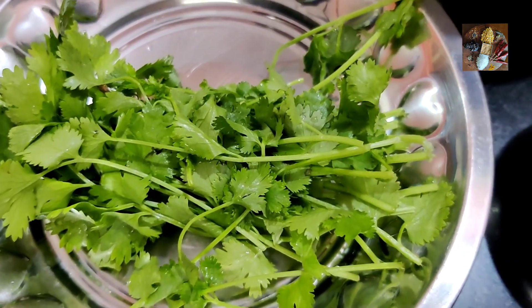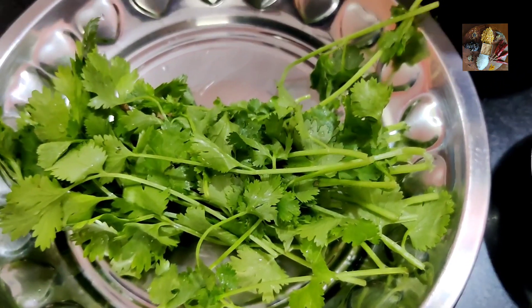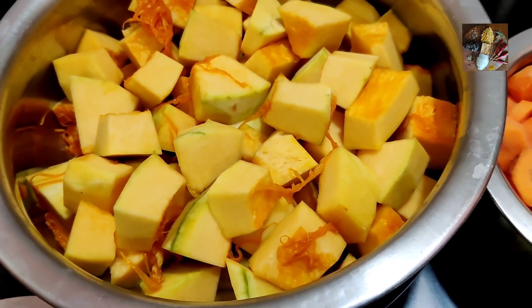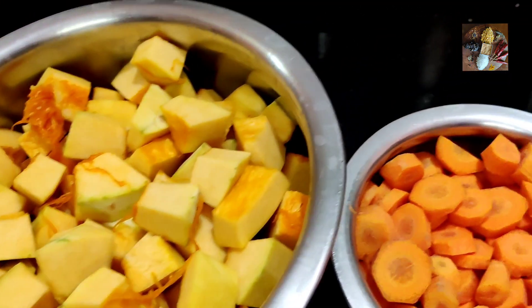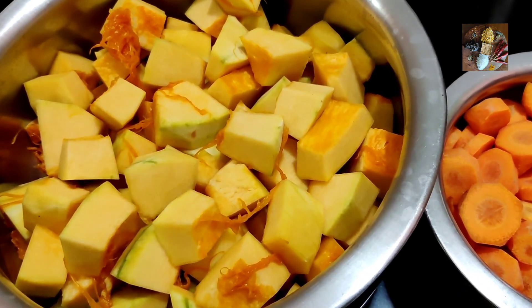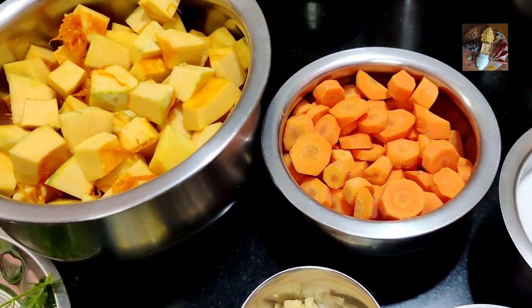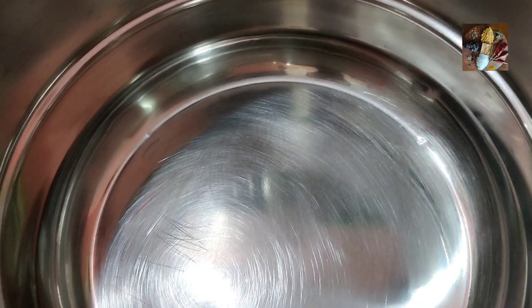Awesome Melina, that was nice! So how do we proceed? After everything is cut and prepared, we will need to heat a big pot or vessel, put some butter in it and get the butter hot. Then we put the onion and ginger first, and after that the pumpkin and carrot, and let it roast a bit. So let's proceed — switch on the stove and now we are going to put the butter.